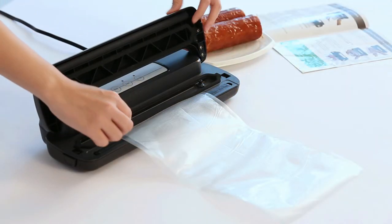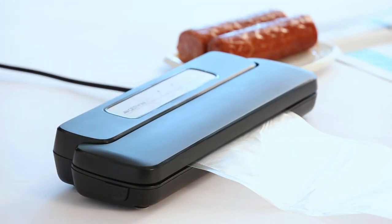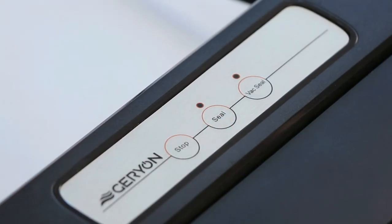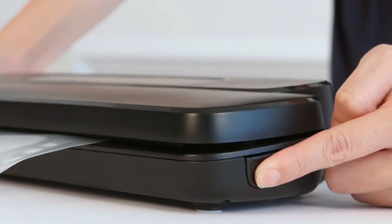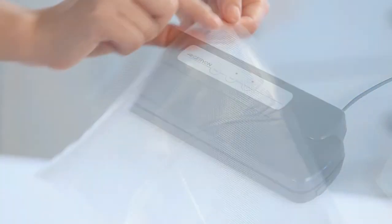Close and press both sides of the lid until two click sounds are heard to make sure the lid is locked. Press the seal button, and when the light turns off, the sealing is completed. Press buttons on both sides to release the sealed bag.